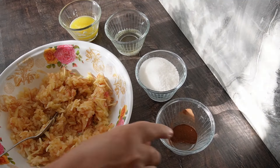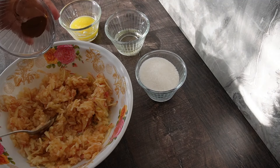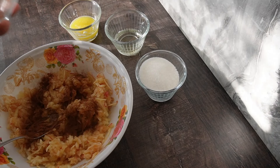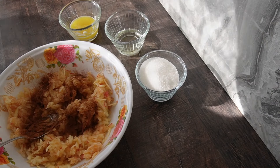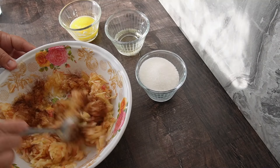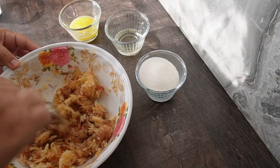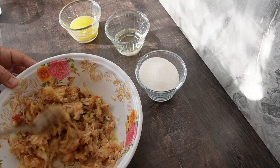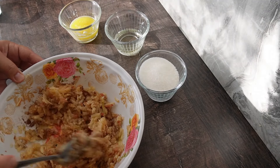Ще си сложа към ябълките една кафена лъжичка канела и ще разбъркам отново. Няма да слагам захарта сега, за да не отпускам много вода. Ще си сложа захар после, когато навивам корите.